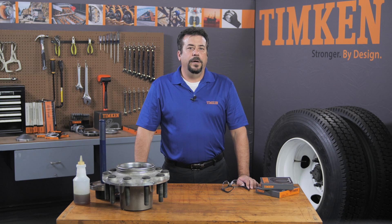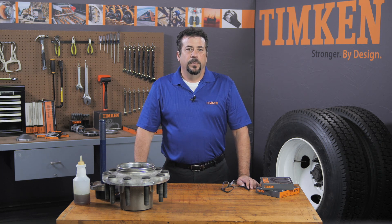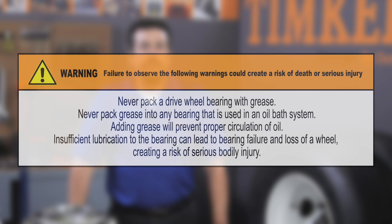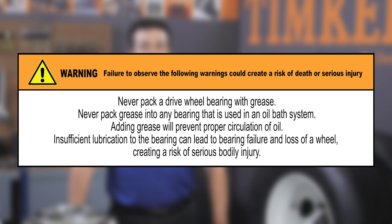Seals defend your wheel bearings from water, dirt, and debris, but they can only do their job if they are properly installed. Today I'm going to show you the right way to install our premium seals on a commercial vehicle wheel end. During this video, pay special attention to all warnings and cautions to help protect yourself, fellow maintenance professionals, customers, and your equipment.